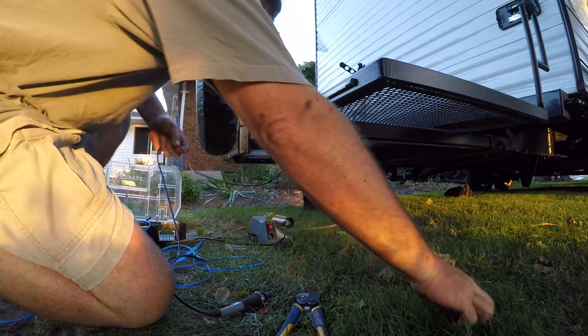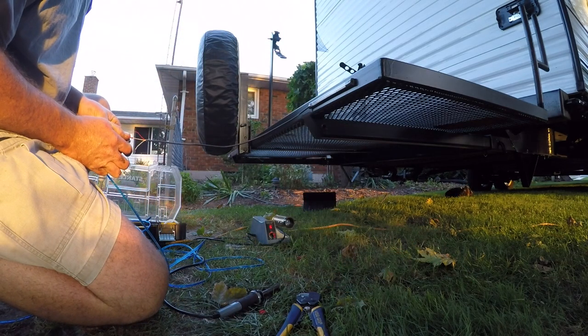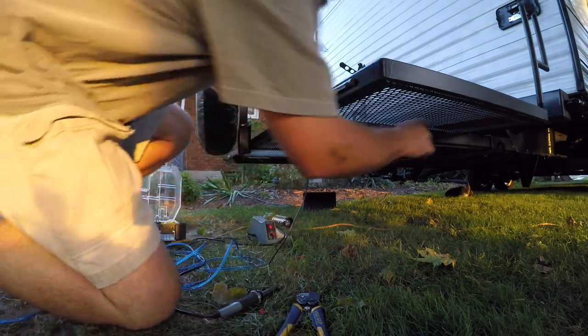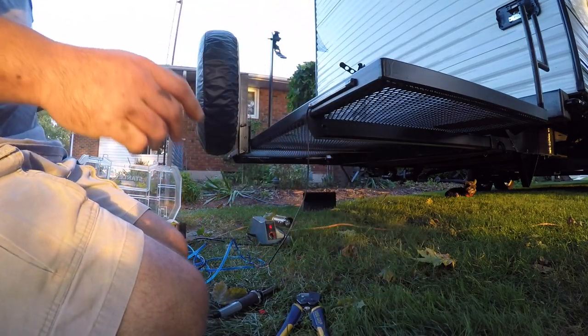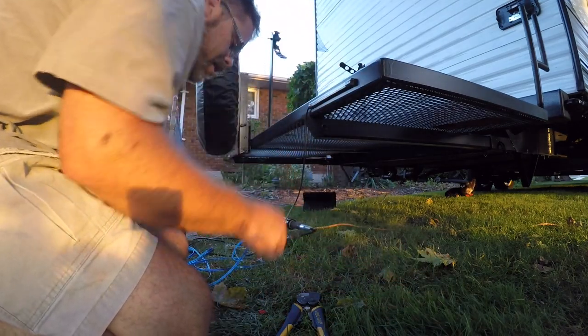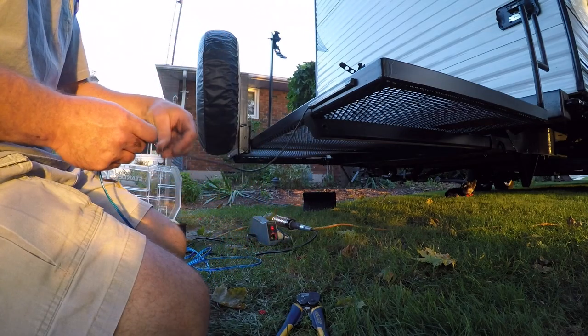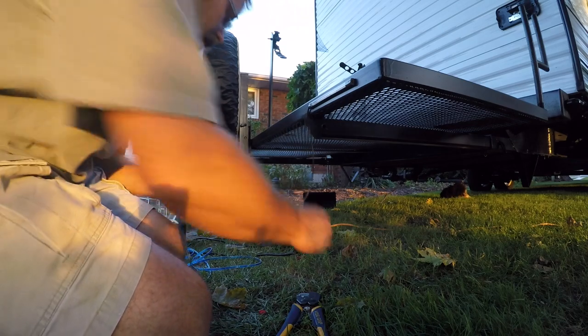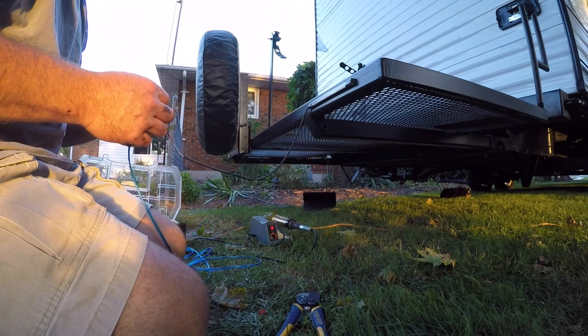I'm gonna save that for another night because I'm running out of daylight here. But I just wanna get these wires ran for these lights — running them through the frame, in through the tongue. I got one side done, didn't work too bad. But this side I gotta get done because we gotta get in the house. I need to have a shower, I need to eat, it's getting late. Never enough time, boys.